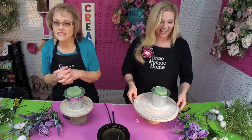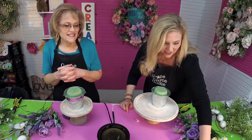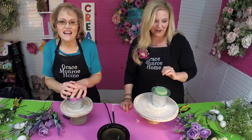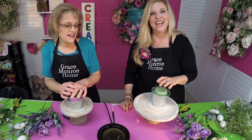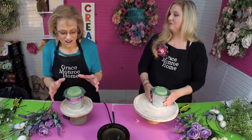Welcome, those of you who are joining us — we are so happy you guys are spending your day with us. Hey Robbie, Mary, and Deb — we're so glad you're here. Let's go ahead and get started.